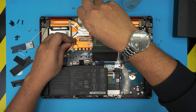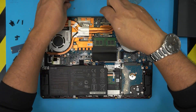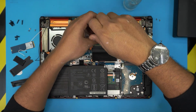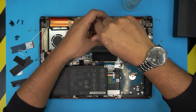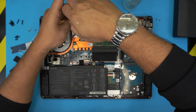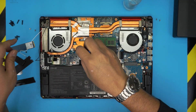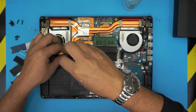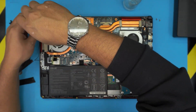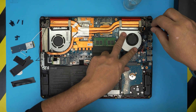Always cross-screw them — go to one corner, then do the opposite corner. The screws are the same size for the GPU and the CPU, so don't worry about mismatching them. Go ahead and put the three screws for the left fan by the GPU, and put the two screws on the right fan.